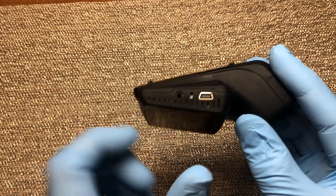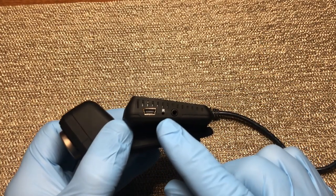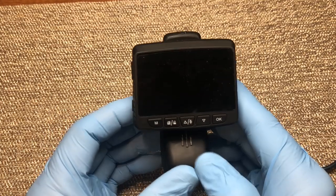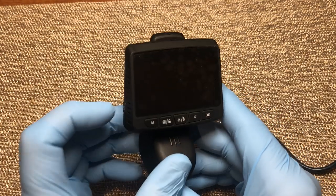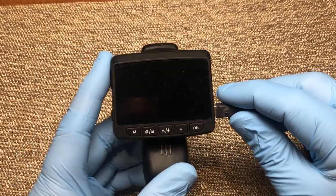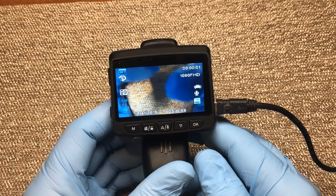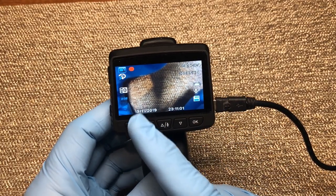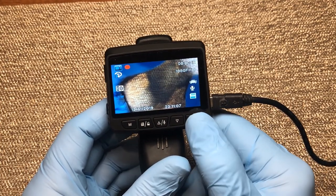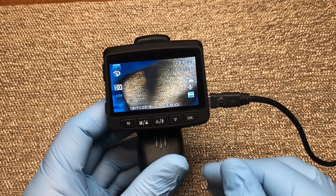Moving to this side, here is your power input where you plug in the cord. There's a reset button located right here, and over here we have our audio video output. Now on the front of the camera, we're going to plug it in to get power and go through all the features. Your cam comes on and you'll see it automatically goes into video mode and it's already recording, indicated by the flashing red light up here.